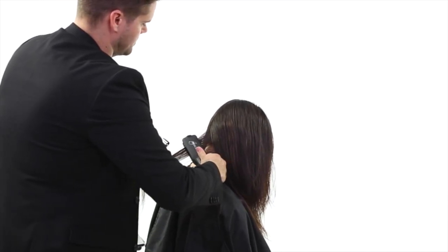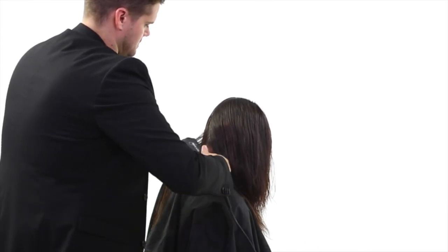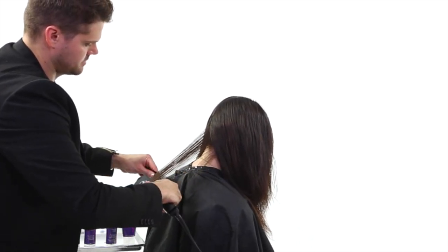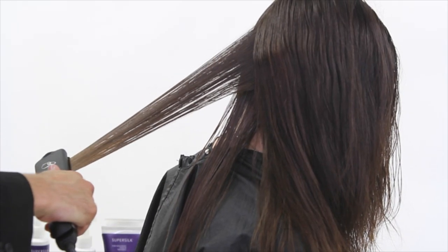The difference between the full treatment and the express treatment is we're going to iron this through, then shampoo her one more time, then blow her out again. That's why it takes a good hour and a half to do this treatment — which isn't much time at all — and that's why we charge for it, because our time is important and valuable.